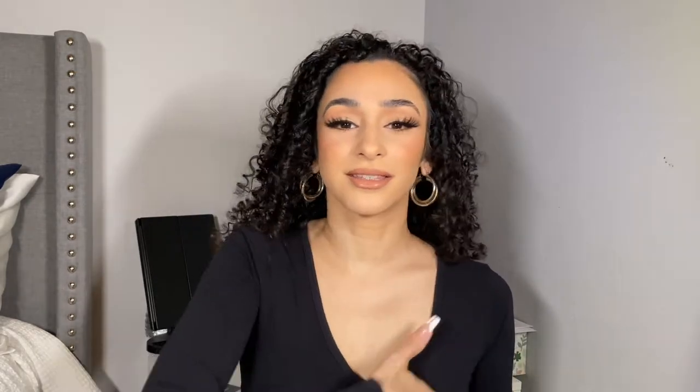This is my first time ever using a boob tape like this — actual tape that goes over your boob. Before, I've used boob tape as in the little strips you tape to your dress or shirt so it doesn't fling out when you're not wearing a bra.